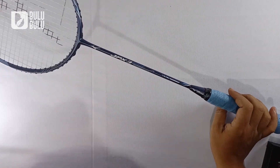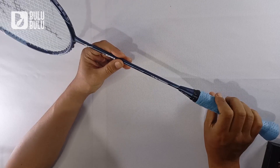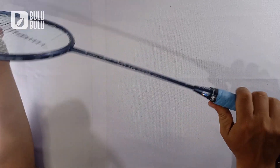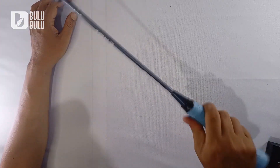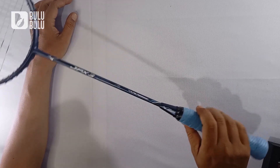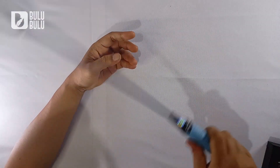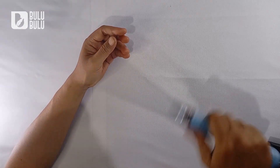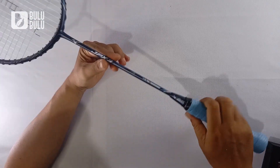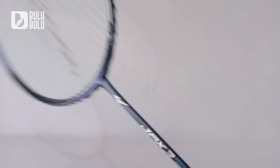Untuk tingkat kelenturannya ini fleksibel. Menariknya GPX 3 ini, kalau kita tepuk pakai tangan berasa fleksibel, tetapi kalau diayun masih berasa kakunya. Jadi ini tidak fleksibel-fleksibel banget — kalau dihentakkan baru berasa fleksibel, kalau kita smash baru berasa fleksibelnya. Ketika dicepret-cepret sedangkan kalau diayun biasa masih ada rasa kakunya, makanya untuk main kontrol pun masih bagus karena masih ada kaku-kakunya.